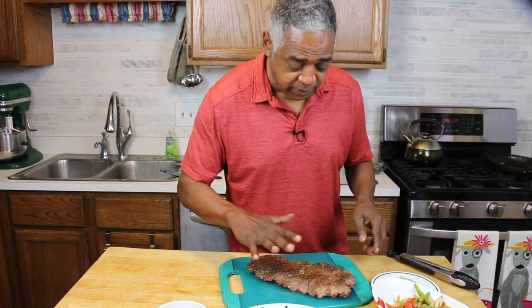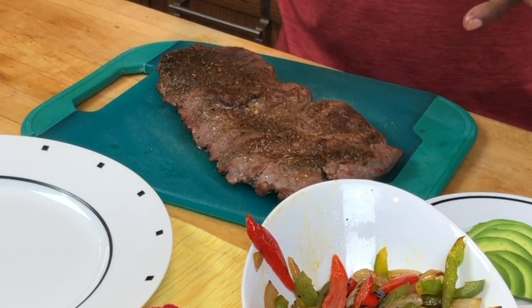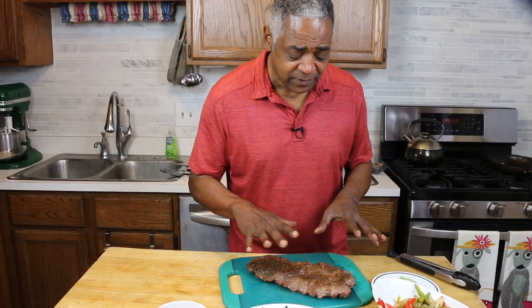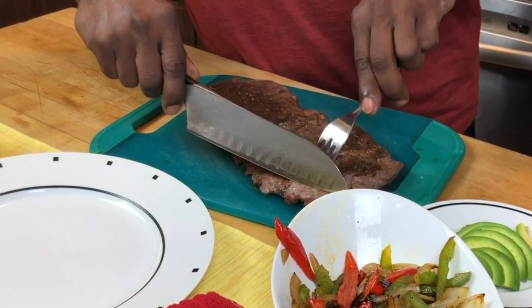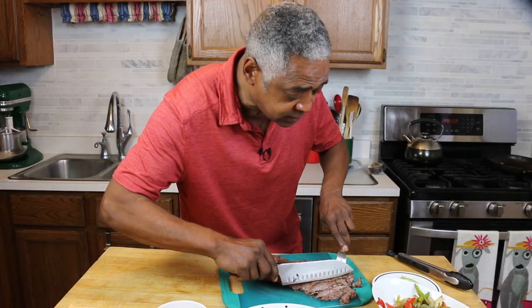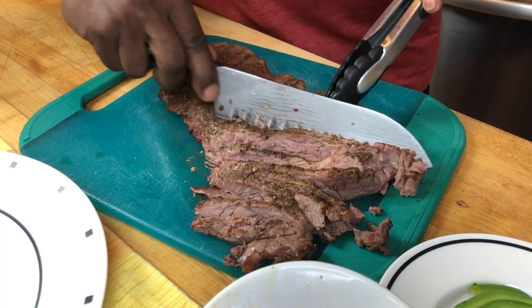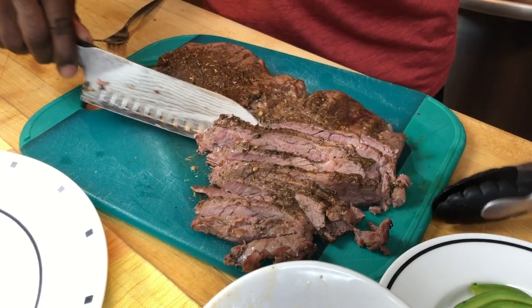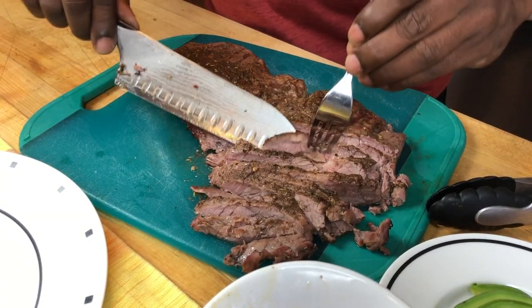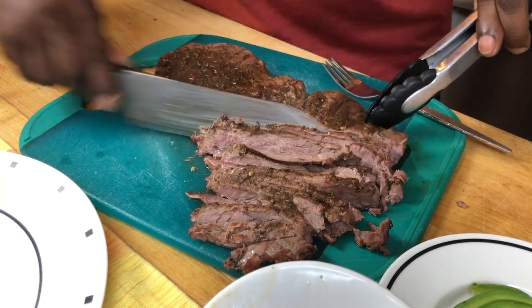Here's my skirt steak right off the smoker — it looks great. Mine was in there for about an hour. Cooking times are going to vary quite a bit based on your smoker or grill and the thickness of your skirt steak. Right now this is going to be about medium, medium rare — it's going to be perfect. I'm going to let it rest for just a few minutes and then slice it up. When you slice this, you want to slice it across the grain so the meat is nice and tender when you're biting into it in your fajita. Just look at that — so tender. I might have to take a little taste of that. So good.